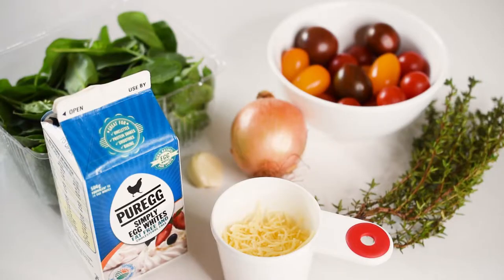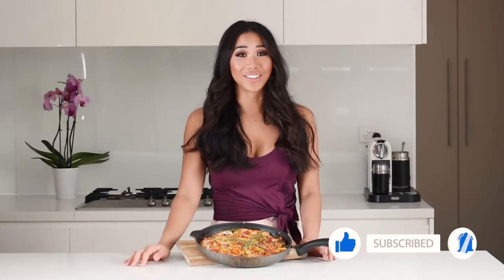Everybody loves a frittata because you can eat it for breakfast, lunch, and dinner, and it is such a healthy, creamy, and delicious option for all day every day. This healthy frittata is super high in protein, low in carbs, low in calories, and packed full of vegetables and nutrients. I guarantee you're going to love it.